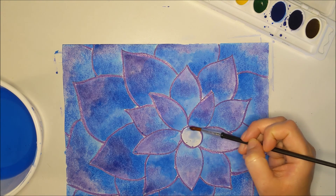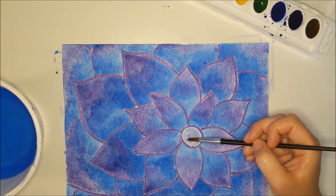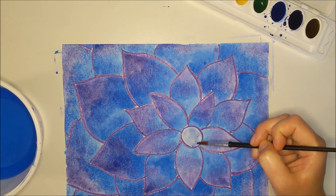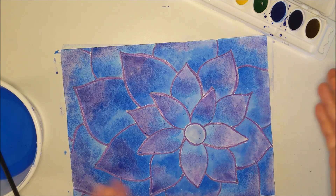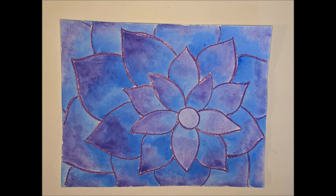I just added a lot of water to my blue-violet mix to make it lighter. Alright — let it dry and you are all done! I'll see you in the next one.